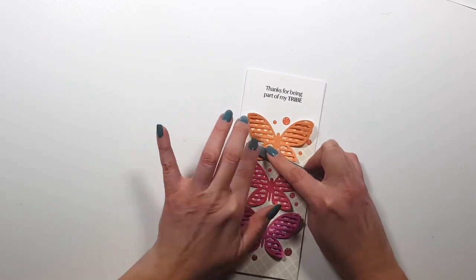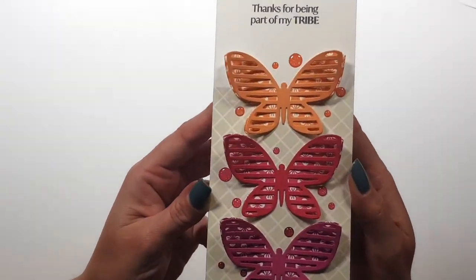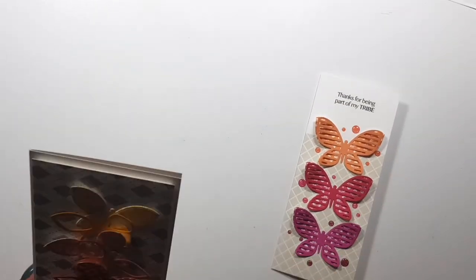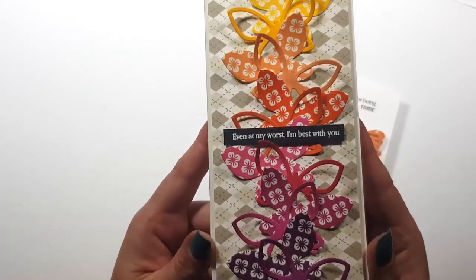And that's about it! I really hope you like these products and are just as excited about them as I am. I hope I could inspire you with these slimline cards. Thank you very much for watching and I hope to see you next time — bye bye!